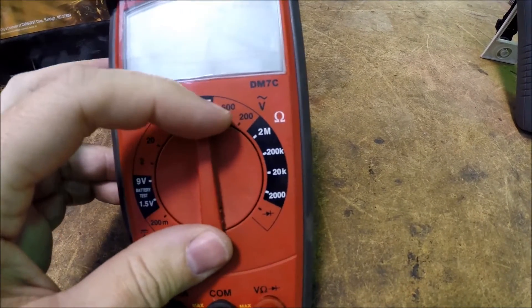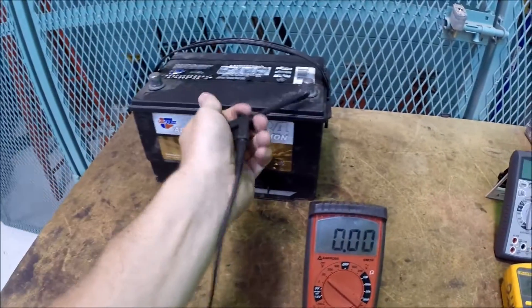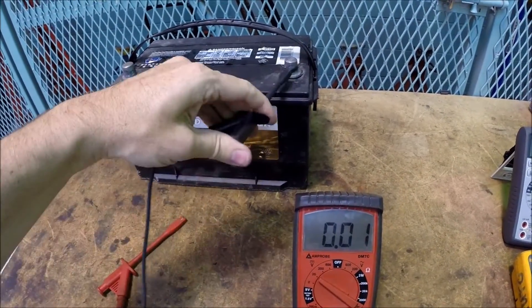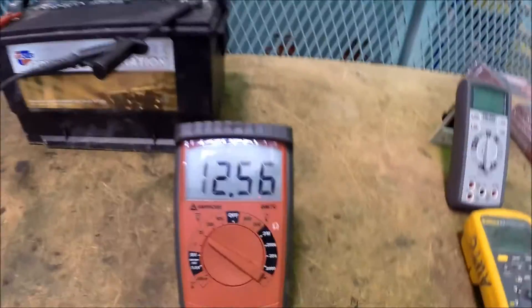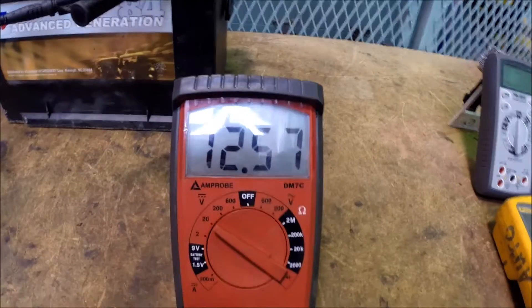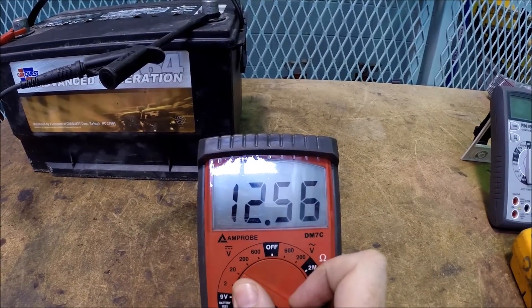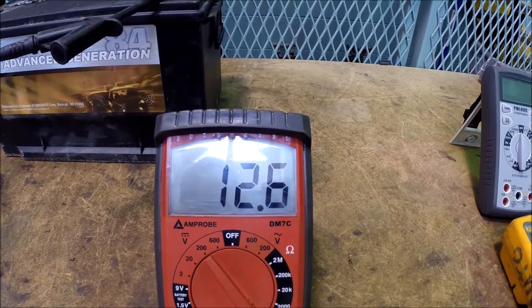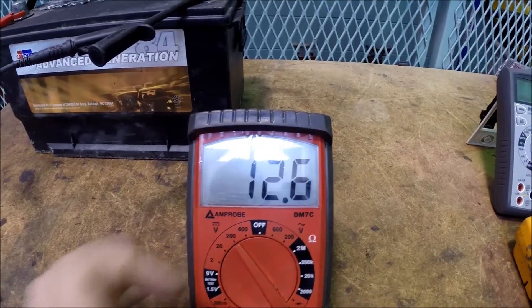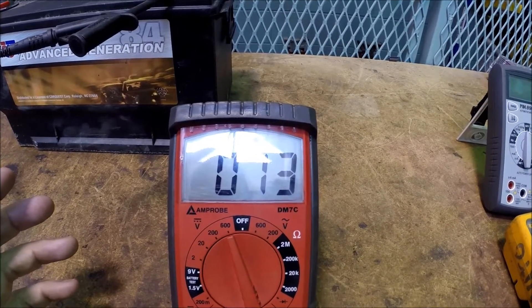Let's go back to volts. I'm going to go to the 20 volt scale and hook up our leads to the little battery we've got here — negative and positive. We come back and look: we've got 12.57 volts. Let's move the mode selector up and watch what the decimal does. It was 12.57, now it says 12.6 — because 0.57 is closer to 6 than to 5, so the meter rounded up. Switch up to the 600 volt scale and now it shows 13 volts, because 12.6 is closer to 13.